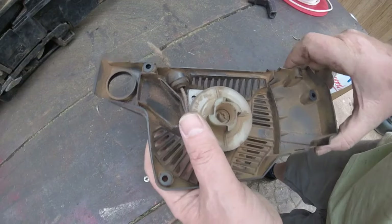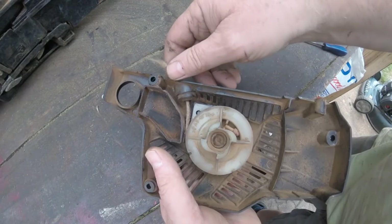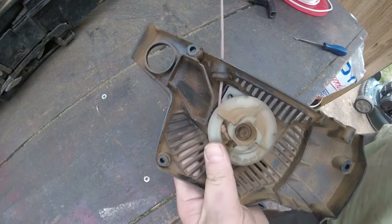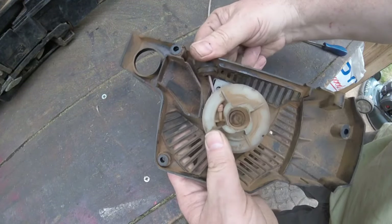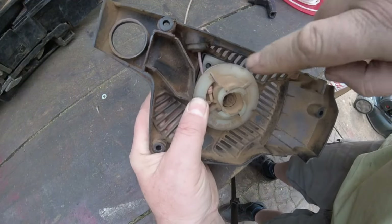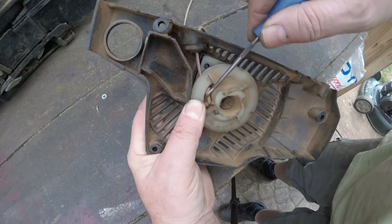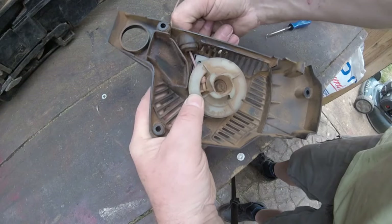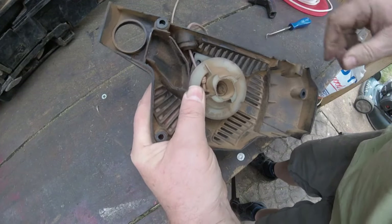What I've done is I've threaded that through there. I'm going to pull that all the way through onto here, making sure that the knotted end is just there and it matches where it goes into the housing. What I'm going to do to stop that from coming out is...